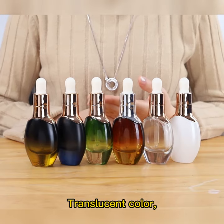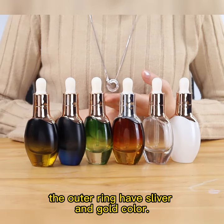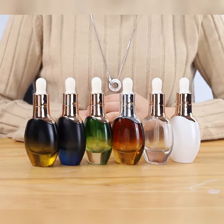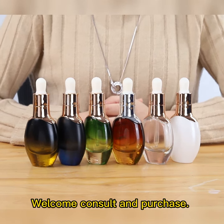Translucent color — green and brown. The outer ring has silver and gold color. Transparent and salt color. Welcome to consult and purchase.